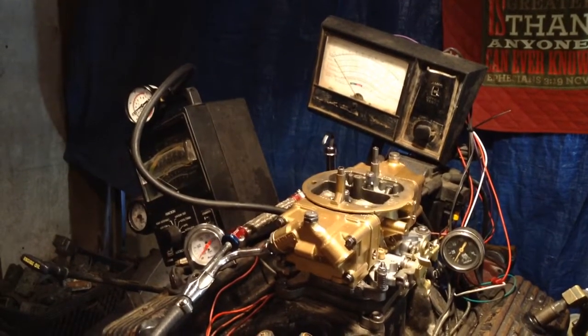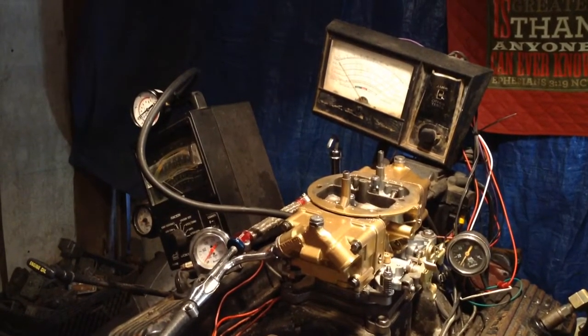Welcome to Carburetors and More. 832-221-4007.